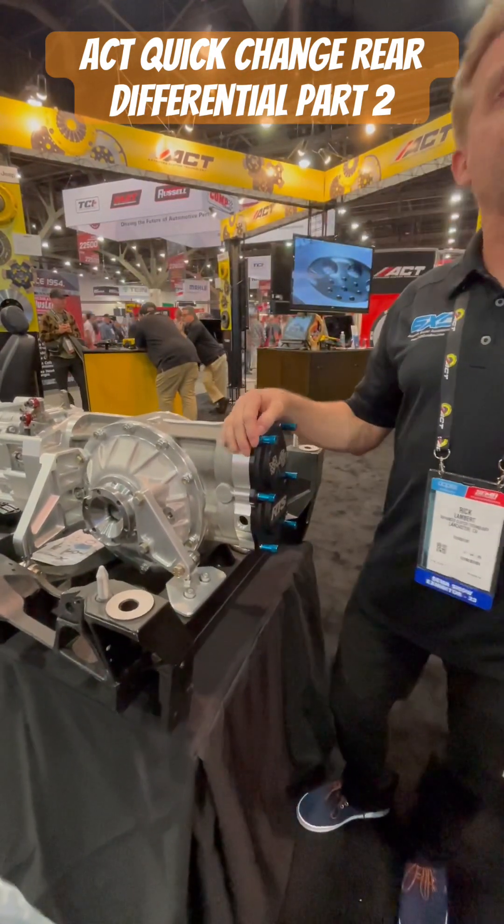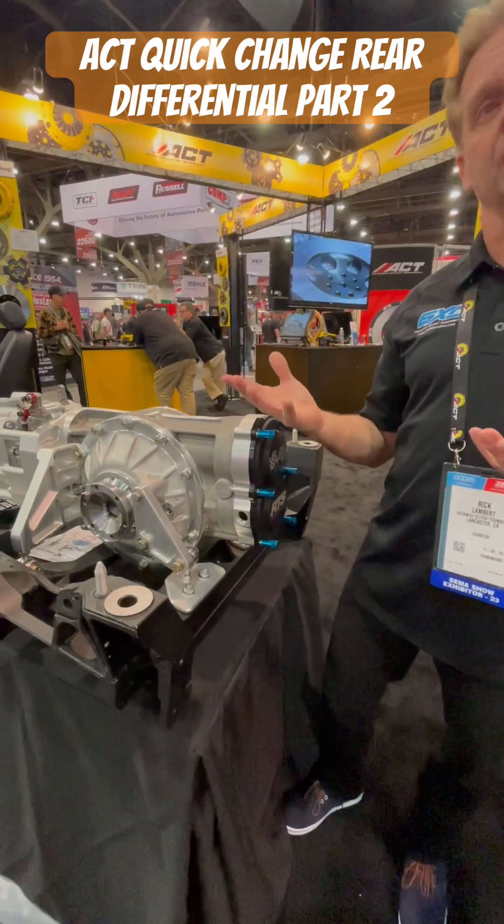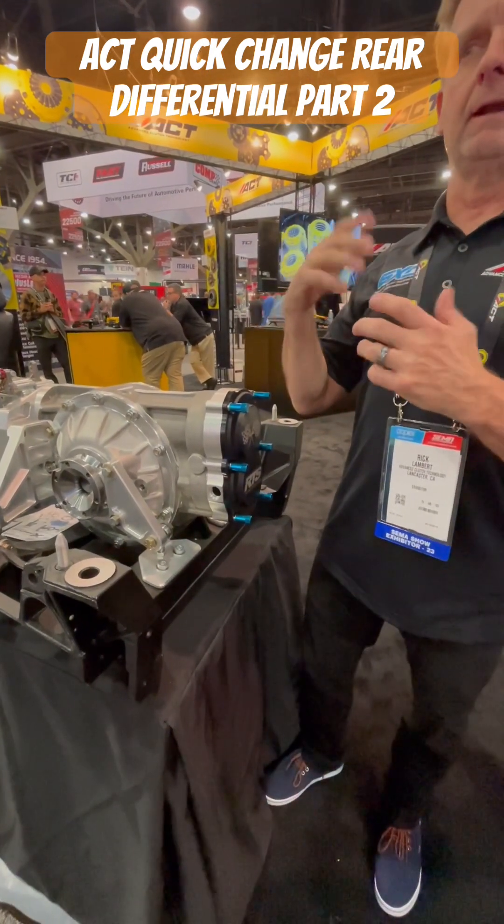Once you're stepping above that, it's really a street ride application. It looks cool, it gets the job done.